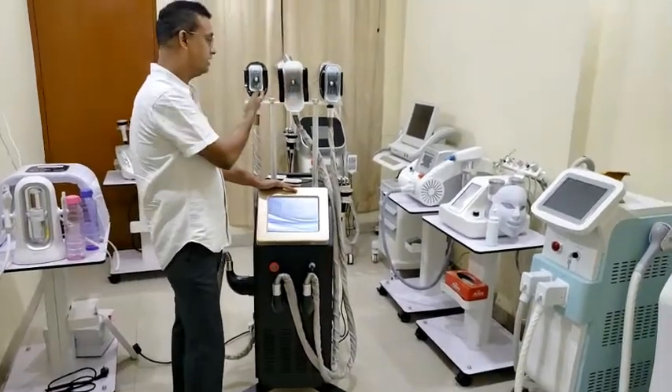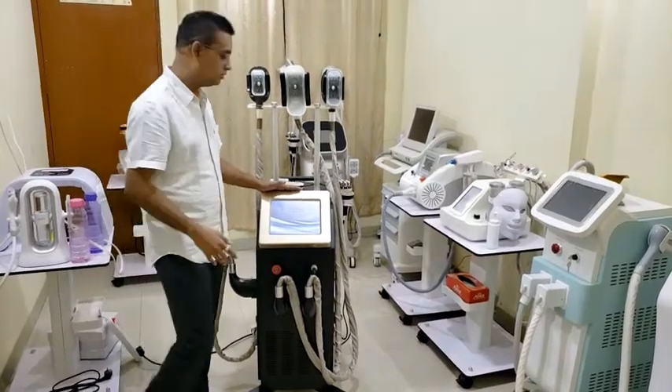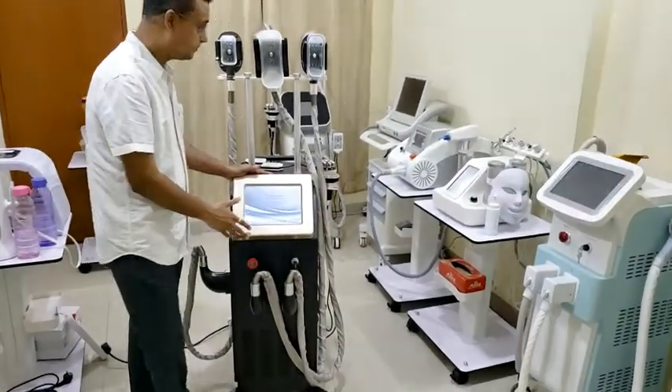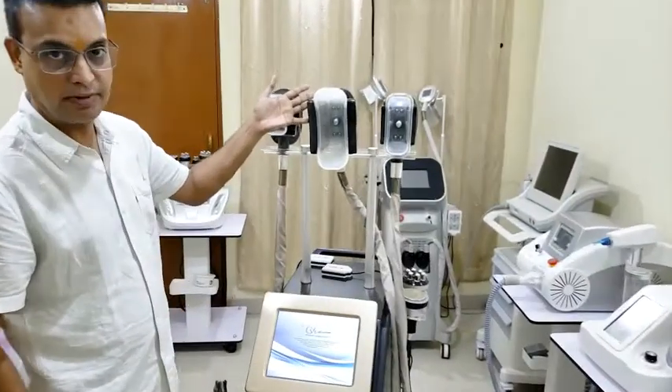We have 3 handles, we have 2 handles, we have 4 handles also. See the aesthetics — the complete standing model, touch model, the 10-inch touch screen, 3 handles, and 14 body parts coverage.